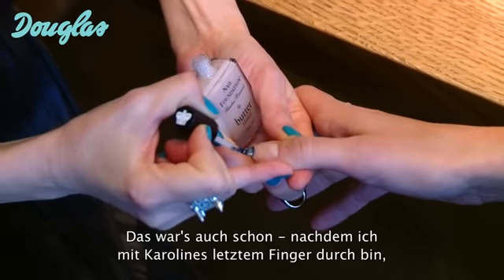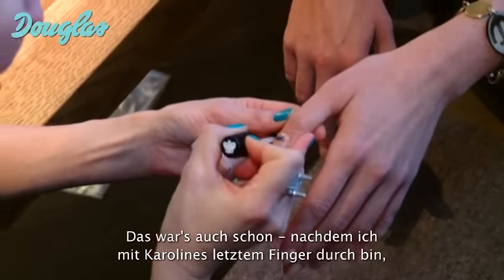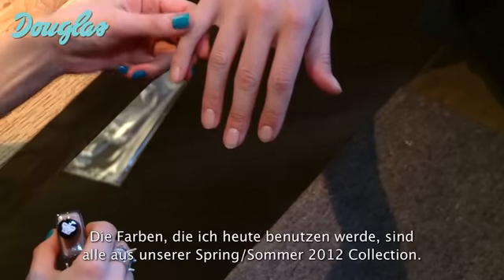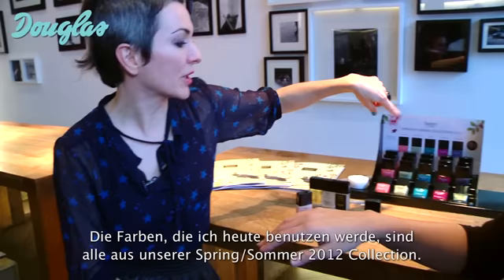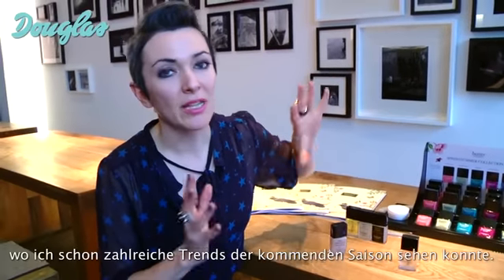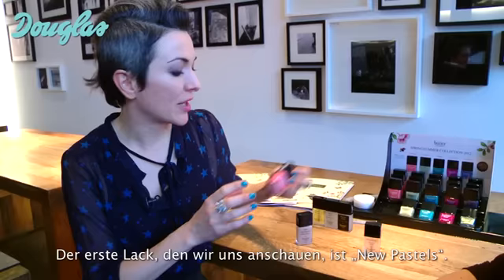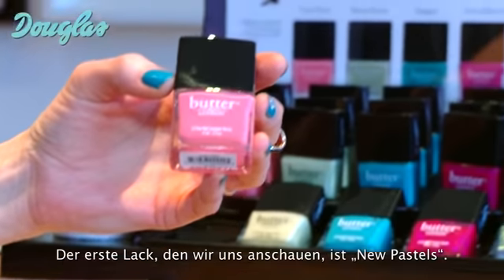So here we go. By the time I get to Caroline's tenth finger, her first finger is dry — that's pretty incredible. The colours that I want to use today are all from our spring summer collection. They come to you fresh from the catwalk where I saw several key trends this season, and the first one that I think we should look at is called New Pastels.